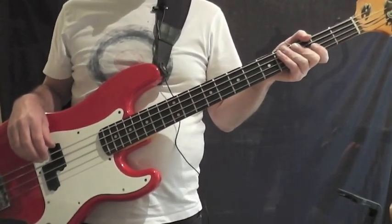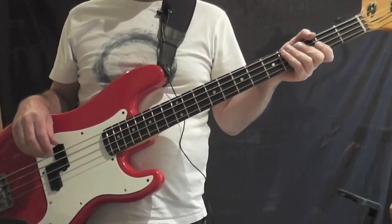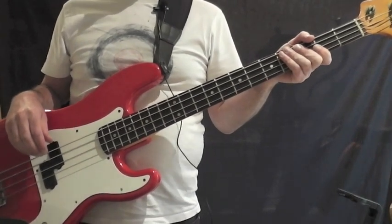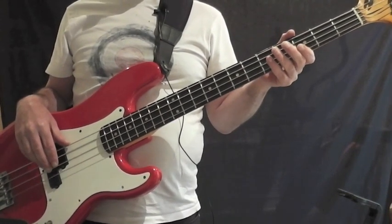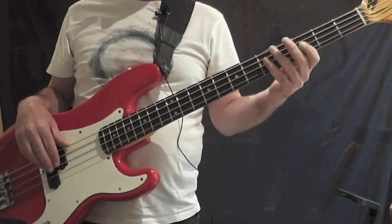This is a video tutorial for the bass line to Suspicious Minds by Elvis. It was in First Bass and Beyond, issue 207 — the notation is in that issue. I'm just going to jump straight in. We're going to do the intro and the first verse together. It's a straightforward rhythm.